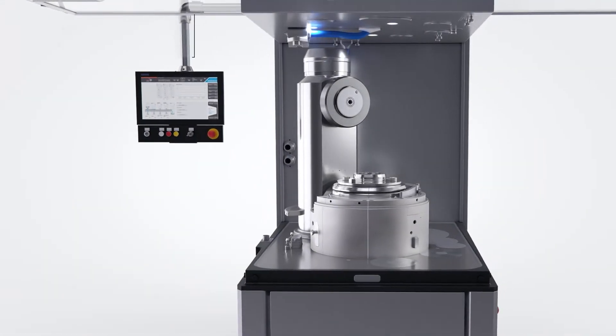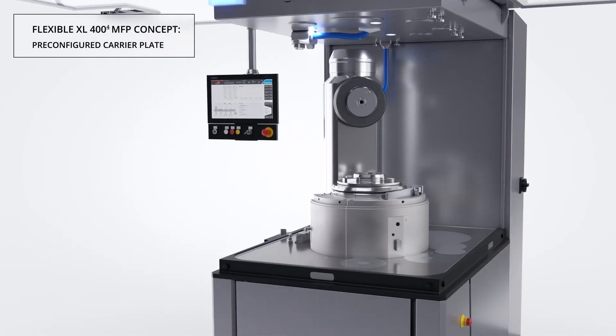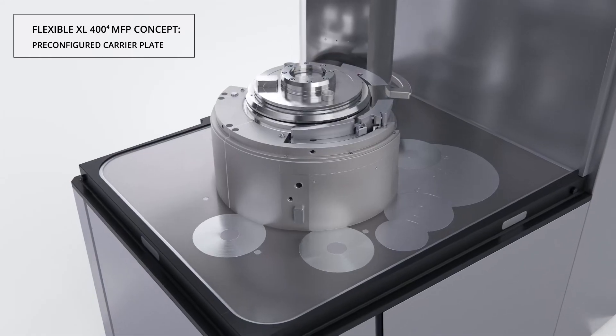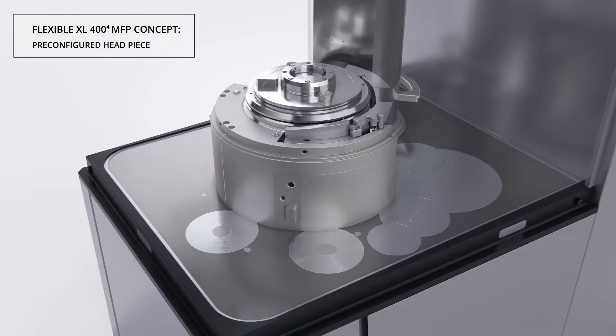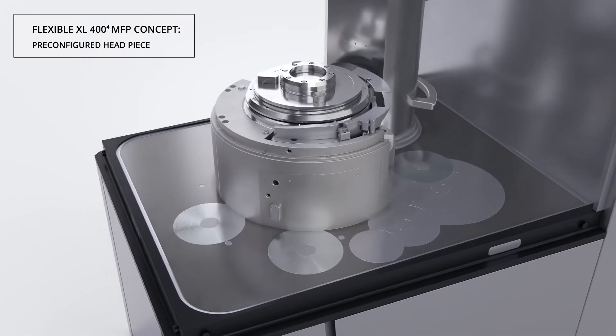The XL404 MFP features a modified carrier plate and headpiece that permits the installation of a wide range of compression roller modules, feeder modules, and cam track modules that offer a plug-and-play approach for maximum versatility.